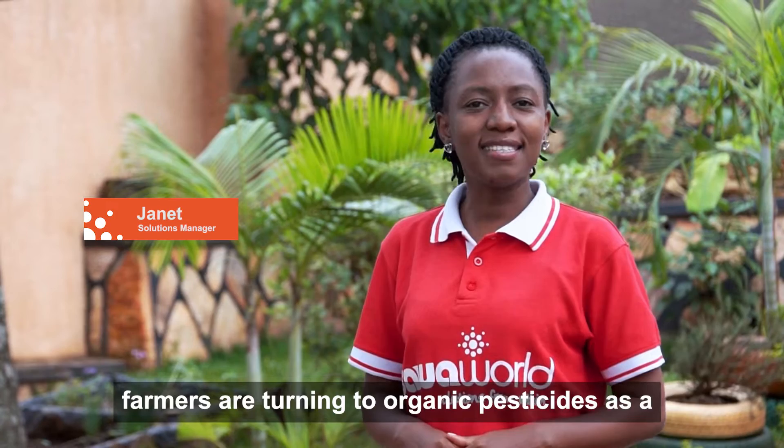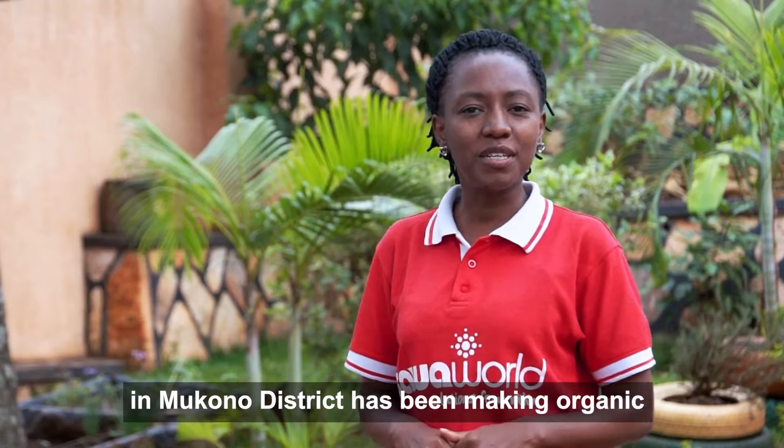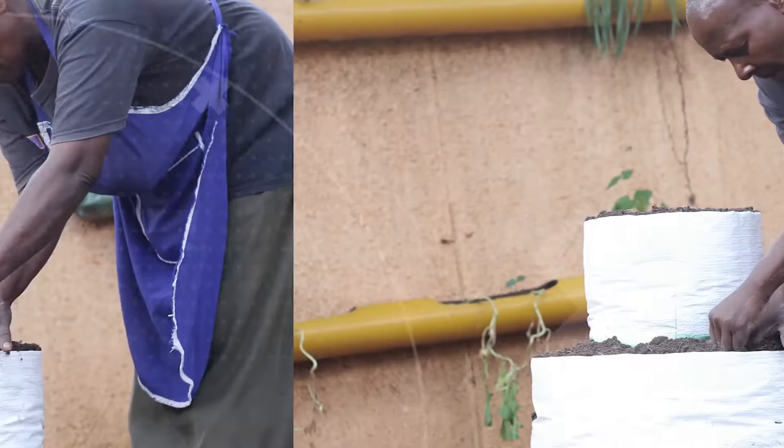Hello everyone! Farmers are turning to organic pesticides as a safer and environmentally friendly alternative for protecting their crops from pests. For two years now, Kennedy, a coffee farmer in Mukono district, has been making organic pesticides and we are interested in learning how he does this. Follow along as he takes us through the steps.